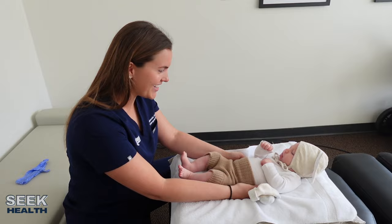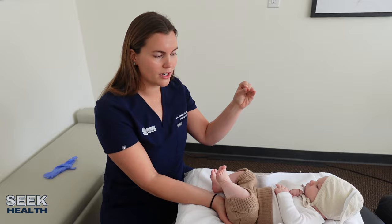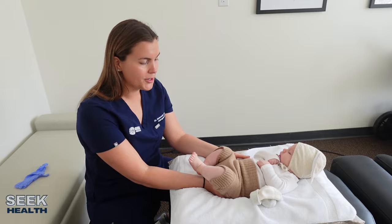Then I'm going to come down to his sacrum. The sacrum is the bottom of the spine. Right here I'm checking if one side of the sacrum is a little bit higher or lower, whether the right or left is tilted one way or the other. His right is a little bit higher, so I'm just going to hold a little bit of pressure there.